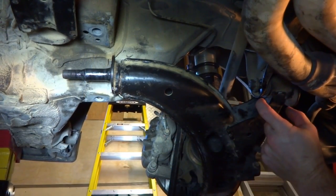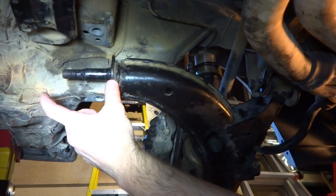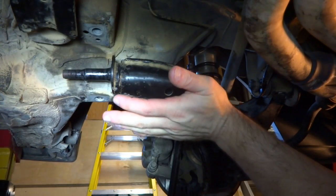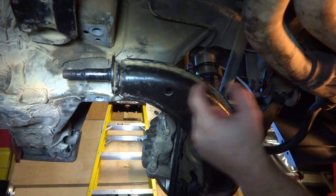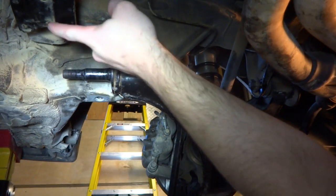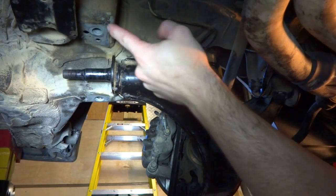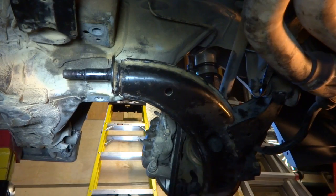I found out that this front bushing — you have to have this bolt in before you put the rear bushing on, because with that offset rear bushing, it tilts this down and you can't get that front bolt back in. So I've put that in. I also found out that once you slide the bushing on, it hits your transmission crossmember. So I've got this loosened up. I think I should be able to move it out of the way just enough to slip the bushing by. If not, we might have to completely remove that. Let's give it a try.